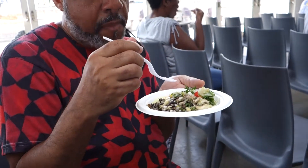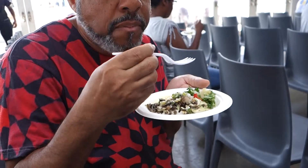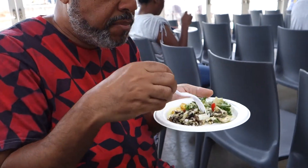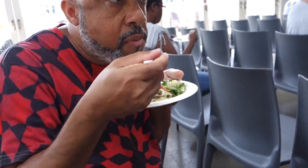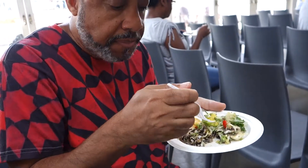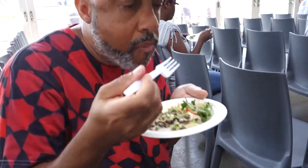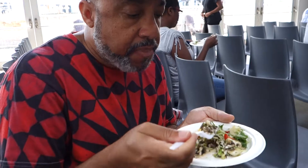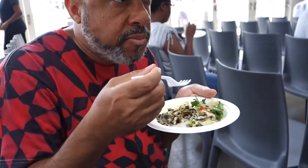Isn't ackee already vegan because ackee is a fruit? Without the saltfish, yes. So if you're vegan you use mushrooms and other things in it, then just add salt and pepper, and it literally tastes just like you're eating egg and saltfish. It's all about flavoring and spicing.